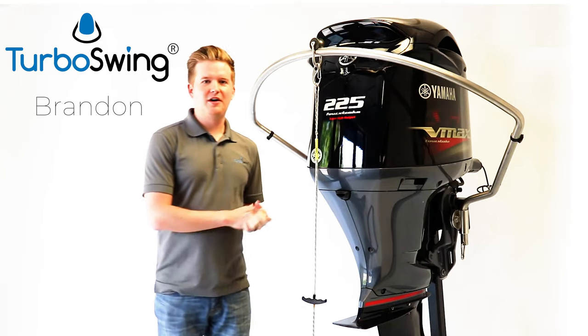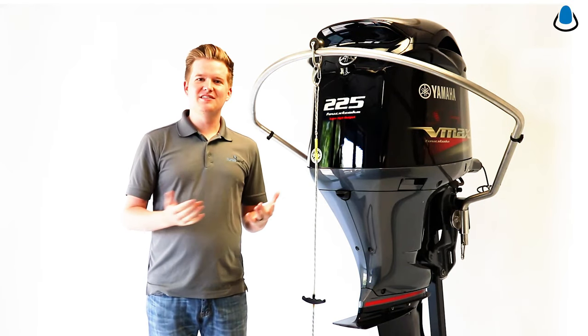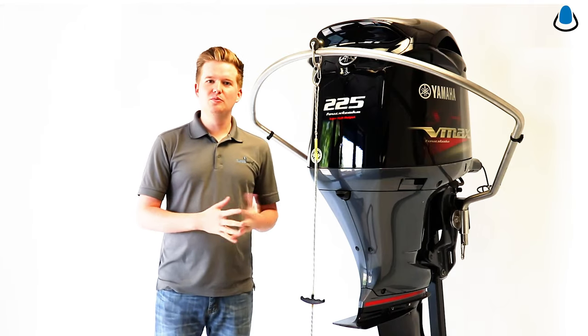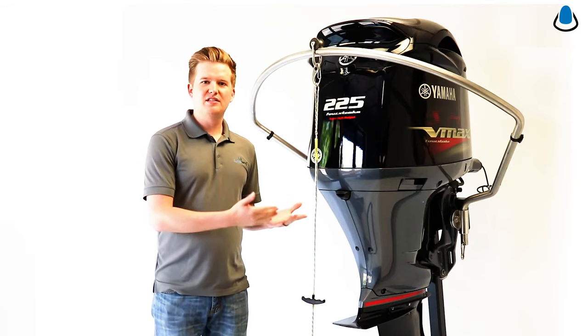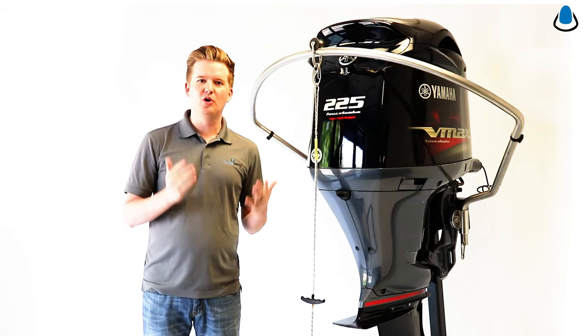Hey guys, Brandon here today to talk to you about our outboard engine ski tow bar for Turboswing. This is a universal ski tow bar that fits any outboard motor — pontoon boats, deck boats, fish and ski, ribs and inflatables. Whether you've got a single or twin engine, we've got seven different models of this tow bar to fit your boat perfectly.